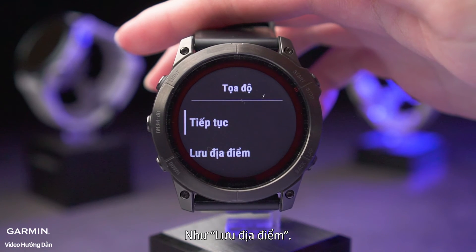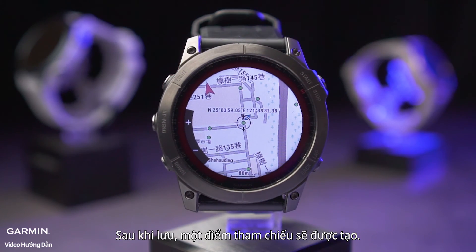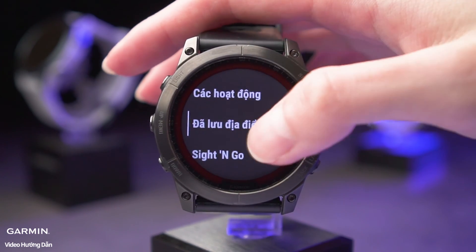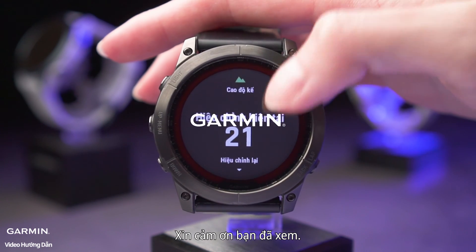Press and hold at any position to show options for the location in the center of the screen, such as Save Location. After saving, a waypoint will be created. Next time you want to navigate, you can find it in Saved Locations. And that's it, thanks for watching.